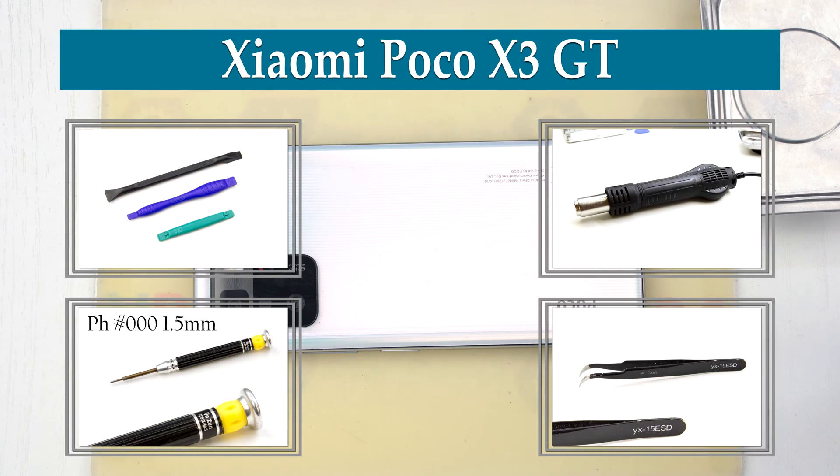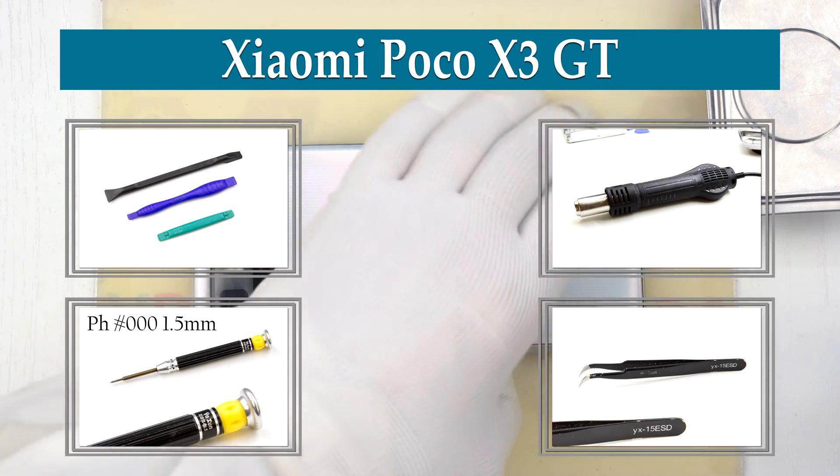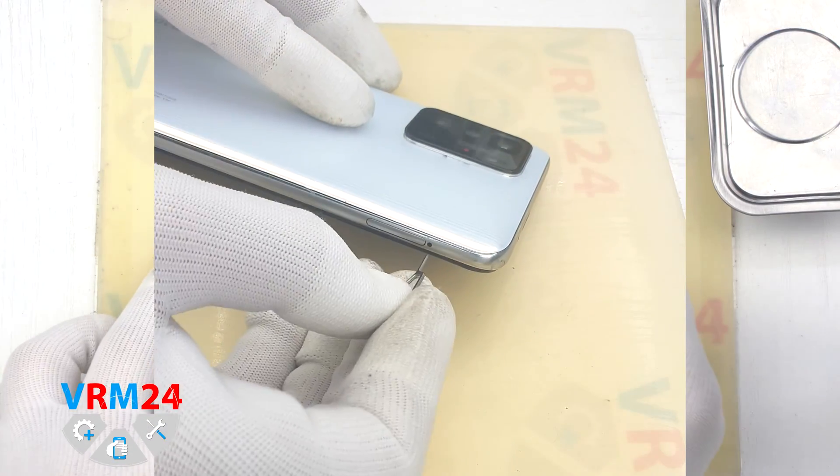Hi guys, you are on Variant24.com and today we will disassemble the smartphone Xiaomi POCO X3 GT.